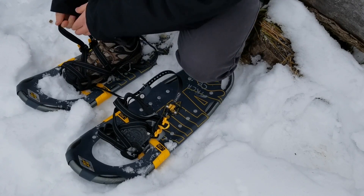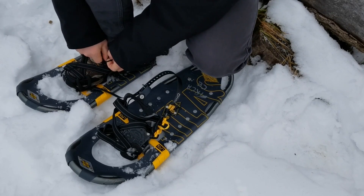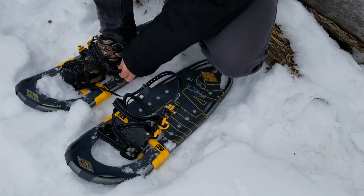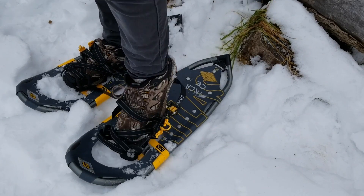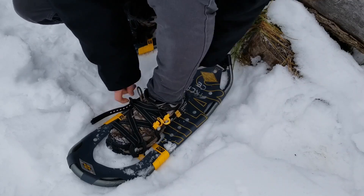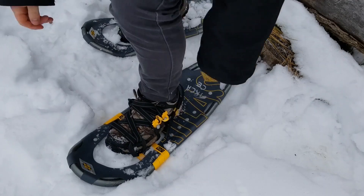Now pull the straps tight — you want to make sure they're really tight so that your foot's not going to slide out. Lock it in, and then at the back tighten that strap as well. Again, really tight and it'll lock in place. Then do the same thing with the other foot. Now they're on and I'm ready to go.